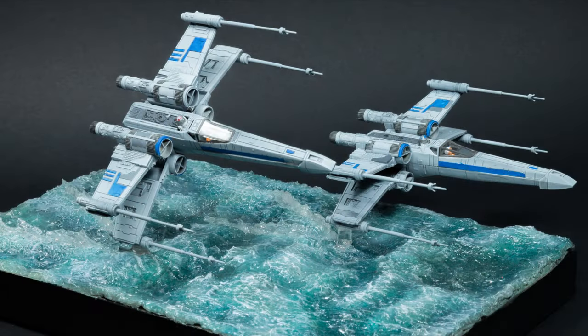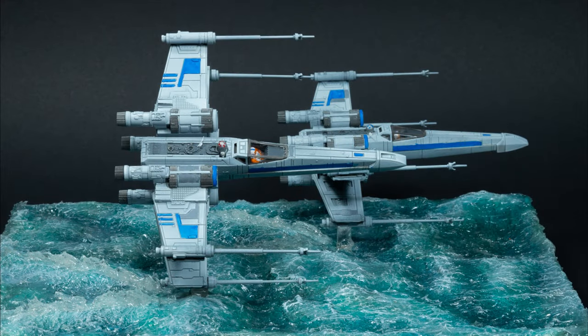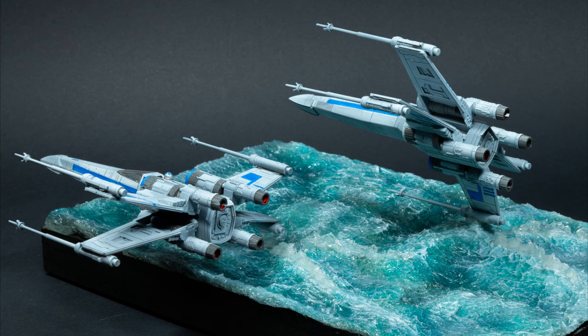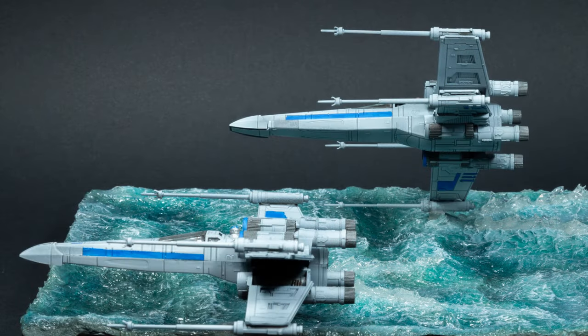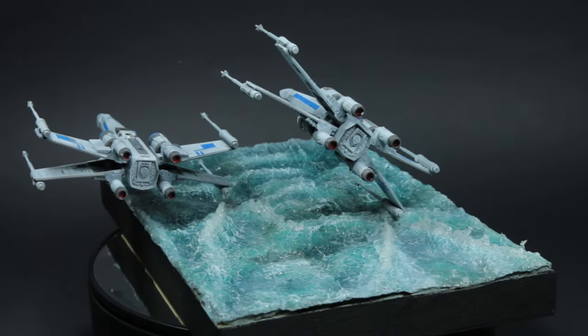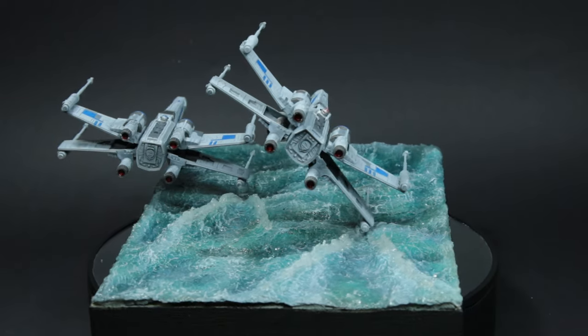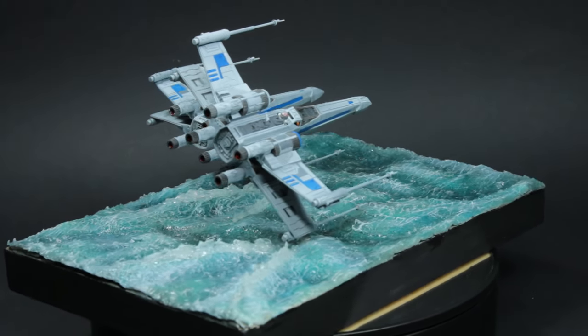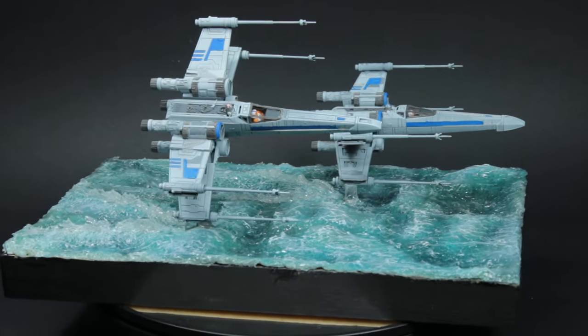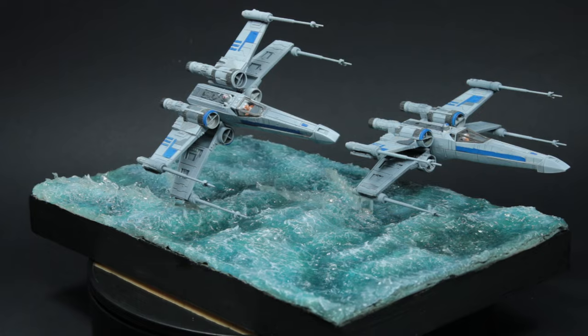So there we go guys, that was my small water-based diorama of two X-Wings from Revell. This was a nice cheap build - X-Wings at £8 each, the wooden frame, the clay, the XPS foam, and of course the PVA and the toilet paper I already had, so I'm just using up older materials. It was a relatively quick build too. I've used this water effect here in my Star Wars diorama, but you can use it in plenty of other applications - it works well with ships, vehicles going through water like jeeps, amphibious vehicles, and so on.